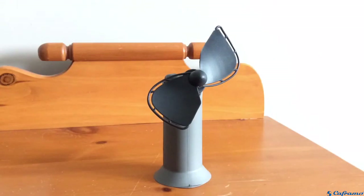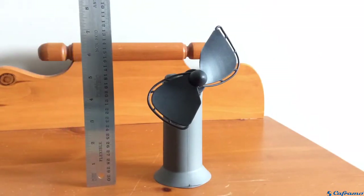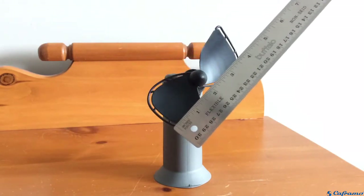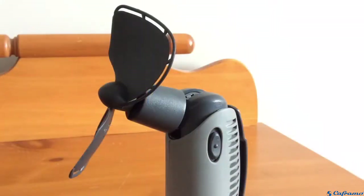This is a fairly compact fan. It stands at around seven and a half inches with a four and a half inch blade. The fan head can pivot and it can click into seven different positions.